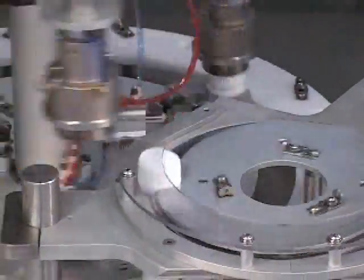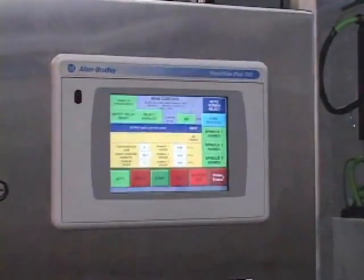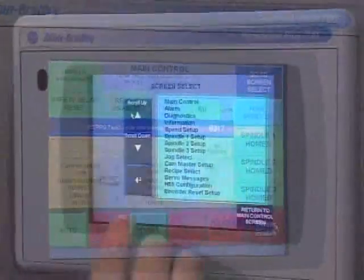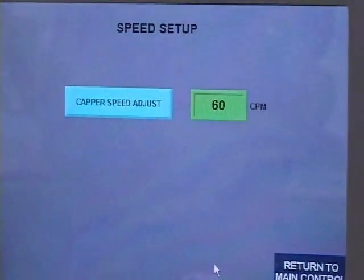Unlike standard motors, the servo motor has its own intelligence and can respond back to the operator on what it is actually doing. Thus, the operator can use this feedback information in making decisions regarding the proper setting to achieve their desired applied torques.